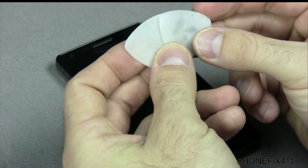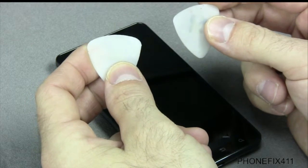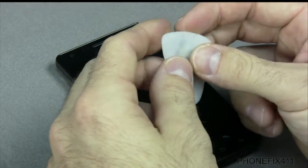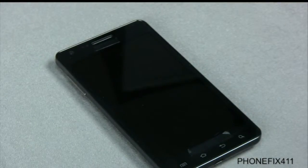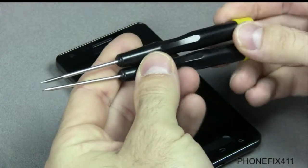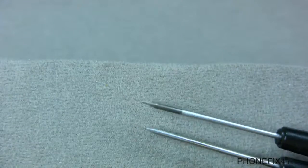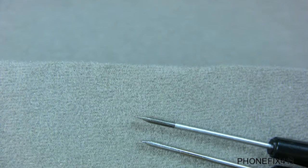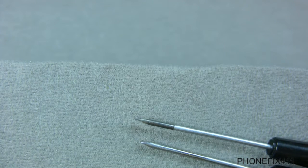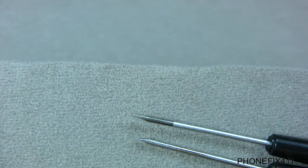I have two guitar picks. I tend to use bass guitar picks instead of normal guitar picks — these are thicker, they last longer, and they're more durable. I also have two flathead screwdrivers, size 2 by 50. On the close-up you'll notice one of these is actually thinner — the top one has a finer tip on it, which I use for tighter spaces versus the bottom one, which is more general.